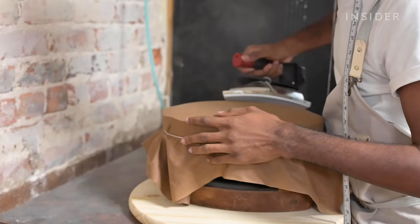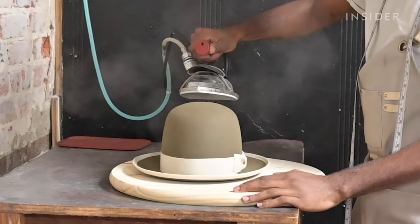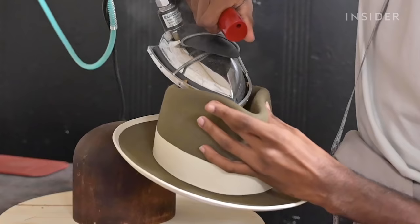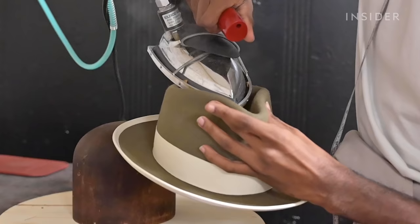We're going to take the same hatter's knot that I used to block the hat and use it to flange it. So now what we're doing is creating a curved upturned brim. Then we'll shape the crown and you'll have a finished hat — all by hand, intentionally made with a simple aesthetic. That's how we make a hat here.